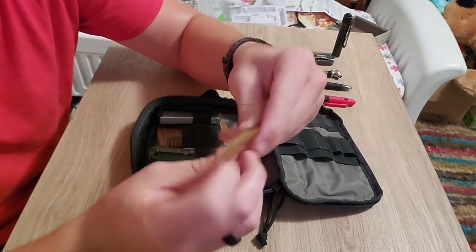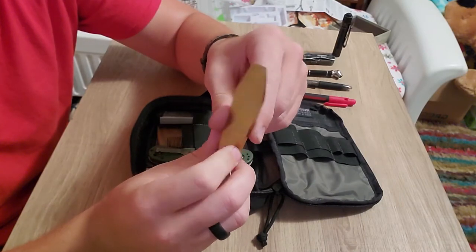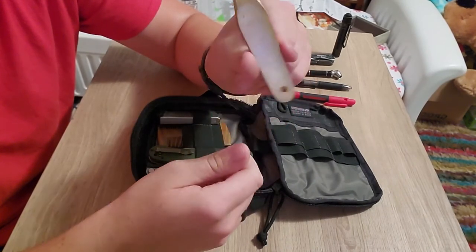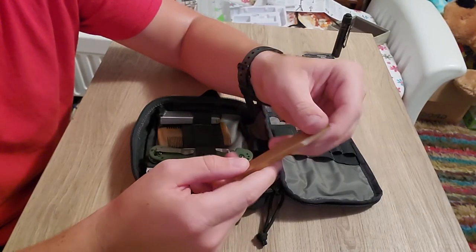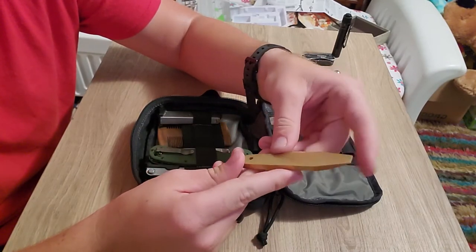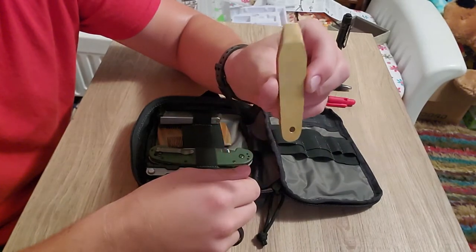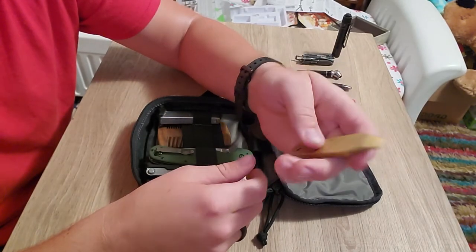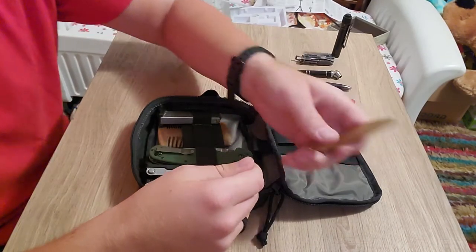This is my brass pry bar, something that I made. I had a big hunk of brass and didn't know what to do with it — I was making knives and thought about using it for a guard or pommel, but decided to make a little pry bar instead. I wasn't sure if brass would work since you can't heat treat it, but you can work-harden it, and it's worked really well. It patinas nicely and has a real good heft to it since it's solid brass.